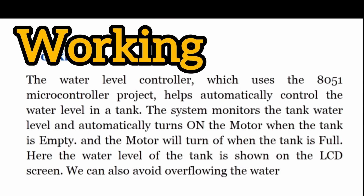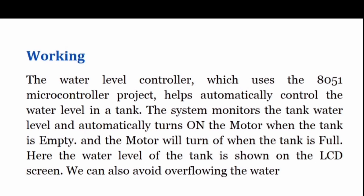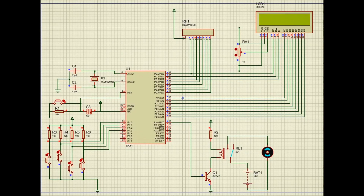The water level controller using the 8051 microcontroller helps automatically control the water level in a tank. The microcontroller checks the current status using the lower wire sensor. If water is below the wire, the LCD displays 'tank is empty,' a high pulse is sent to pin P3.0, which triggers transistor BC457. This transistor acts as a switch to the relay, turning on the motor. The LCD then displays 'tank is filling and motor is on.'